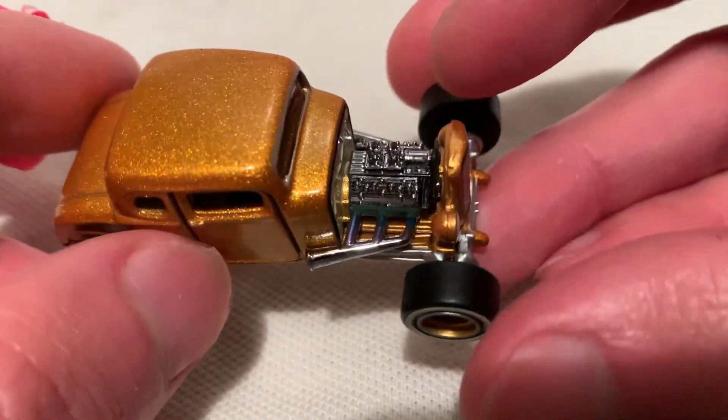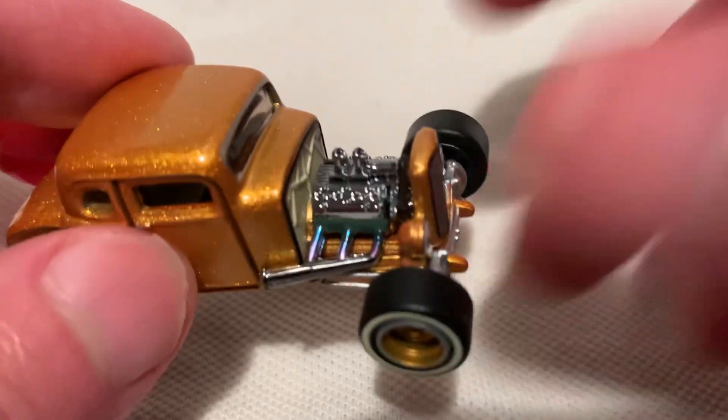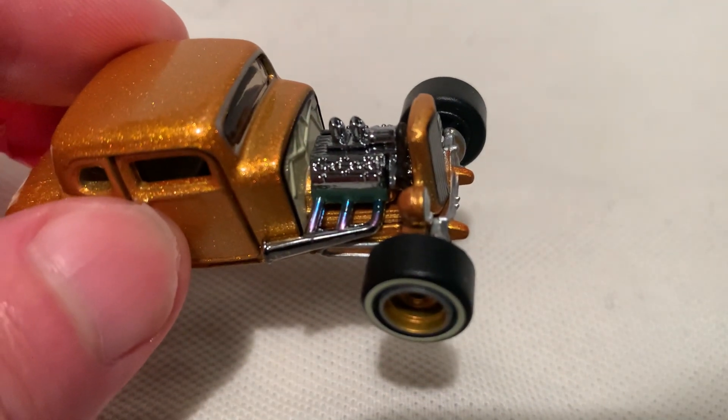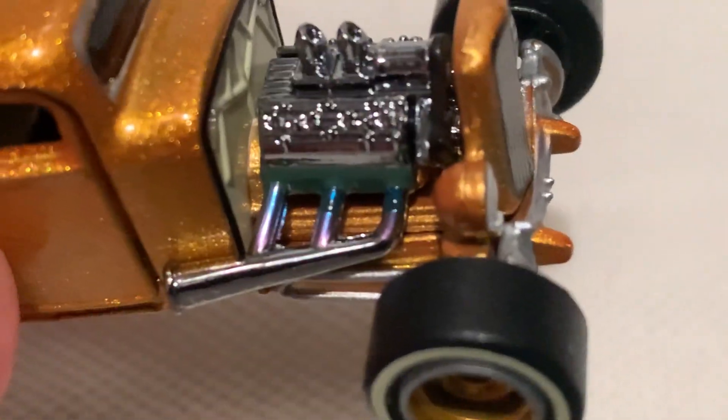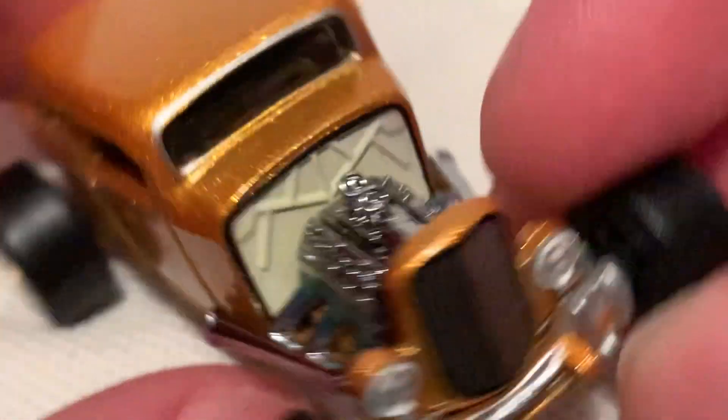Beautiful tires. Love how the headers are in a rainbow color. If you zoom in, check that out — excellent details up there. Check out how they did the grille and everything, like the axles.